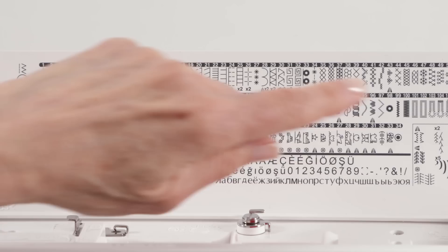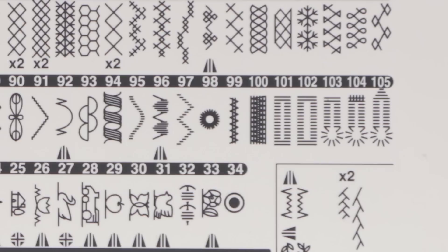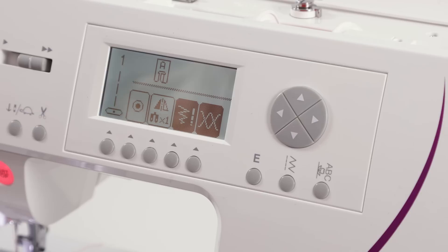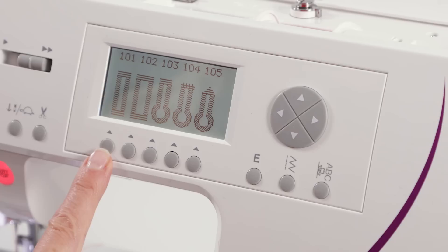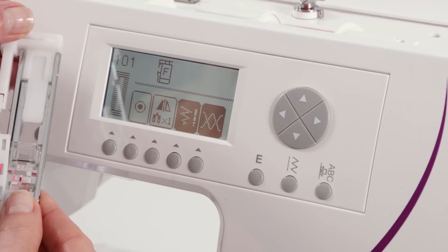On the top lid of your machine you'll see displayed quite a few different styles of buttonholes: bar tack buttonholes, keyhole buttonholes, stretch buttonholes — depending on the fabric you're sewing or your project. To sew a buttonhole we're going to select buttonhole number 101, which is a basic bar tack buttonhole. I'll select my utility category button, scroll through until I come to the buttonhole area, and select number 101. It's also recommending presser foot F, which is my buttonhole foot — retrieved from my removable storage compartment.